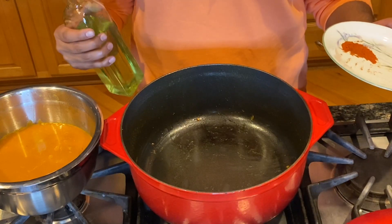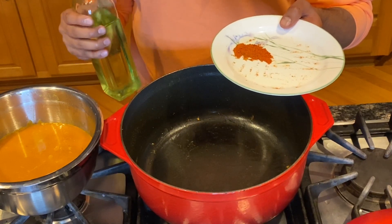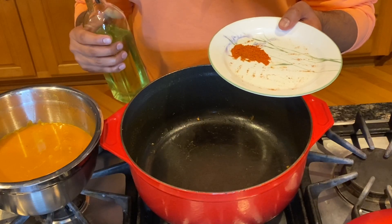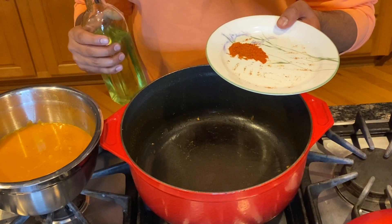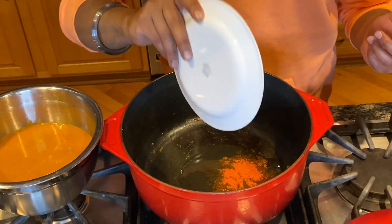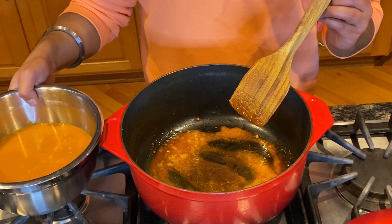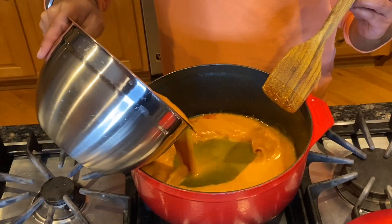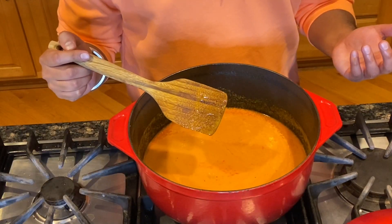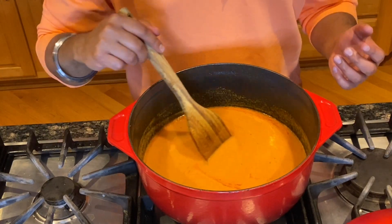Now before we add the gravy back into the pot, we're going to add about four teaspoons of Kashmiri red chili powder. This is more of a mild spice — it's not like degi mirch, which has more of a kick. This is going to help give the curry a little bit more flavor and some nice red color. So we're going to add some oil and throw in some Kashmiri red chili, mix it in, and let's add our gravy. So is this a British dish or an Indian dish? It's a fusion — it's British-Indian or Indian-British.